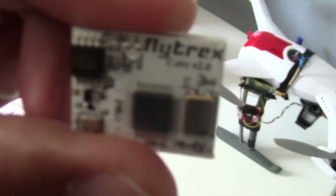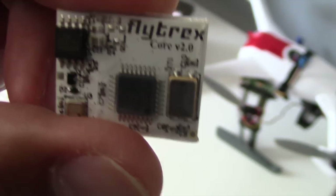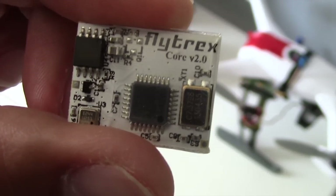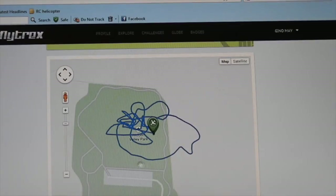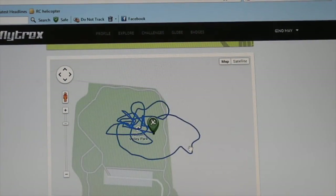Welcome to Blue Flyer TV. Today I'm going to review the Flightrex Core 2.0, the latest offering from Flightrex. They basically make modules for flight data recording and flight tracking, for multi-rotors including the Blade and DJI flight controllers.